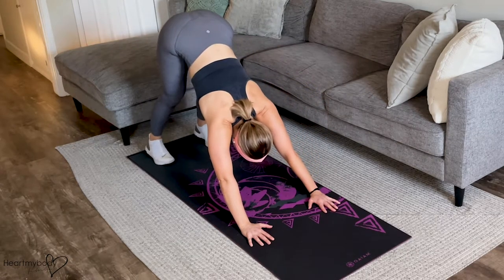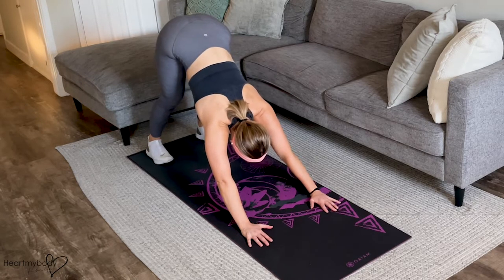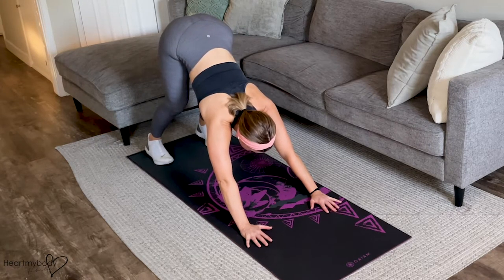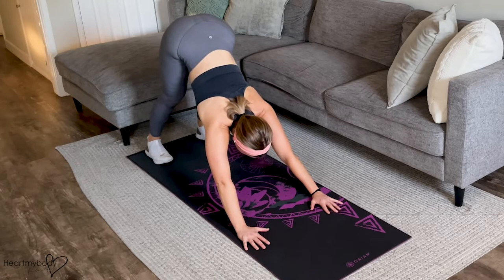Press your booty up, legs go as straight as possible, heels down toward the floor. If you can't lower your heels all the way down, that's okay — they can just be lifted a little bit off the ground. And if you can't straighten your legs all the way, that's fine too; they can just be softly bent. As you get more flexible, you can work on straightening your legs and pressing your heels down.